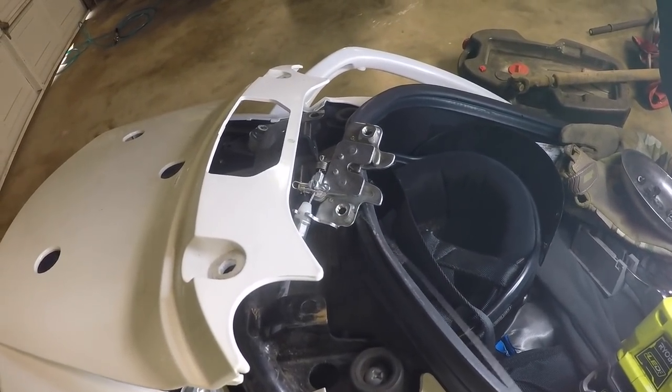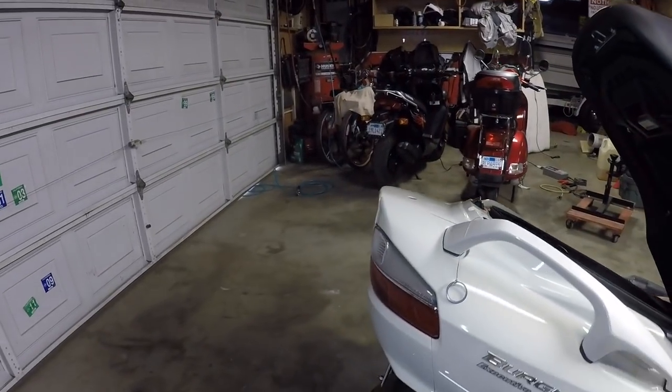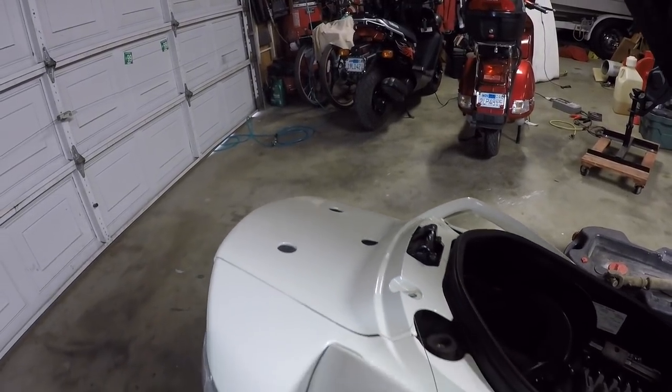Now that it's attached, we'll route this in a manner that's discreet, out of the way, and convenient to get to in a pinch. It's attached and it's really easy — it doesn't compromise the existing system, so you don't have to cut any cables or anything, and it works great. The hardest part was just taking off the top case and bracket. The actual hooking up of the device really wasn't that hard at all.